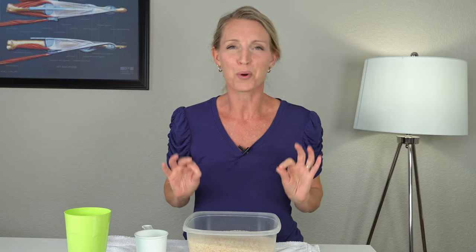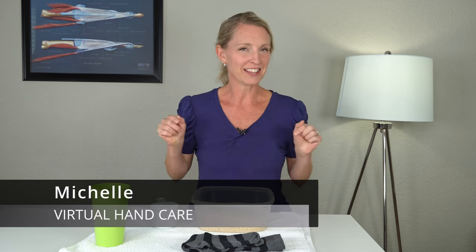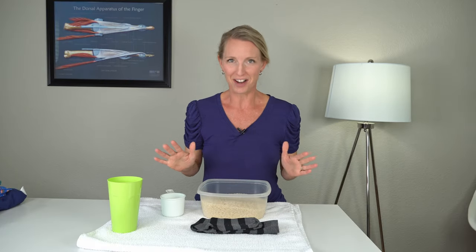If you want to know how to make your own moist hot pack without any sewing, then stick around. I'm Michelle from Virtual Hand Care, and in this video I'm going to show you how you can use rice and some socks that you have at home to make your own moist hot pack.